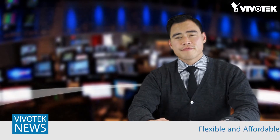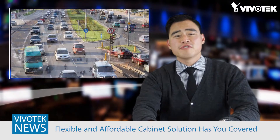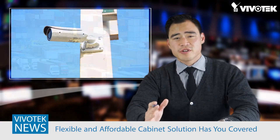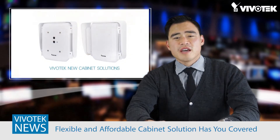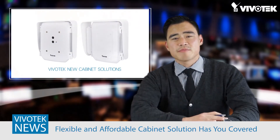There are a multitude of situations where video surveillance is needed, from nanny cams at home to the Port Authority of New York. When setting up surveillance in these different situations, not every install is the same, and that is why Vivotech is proud to release this new line of surveillance cabinet solutions.